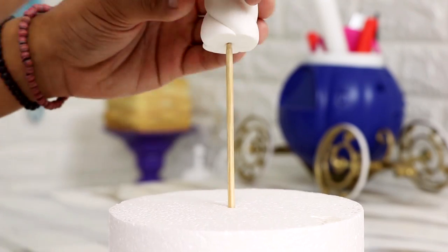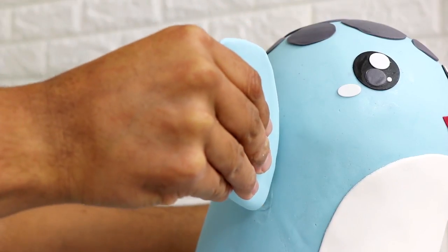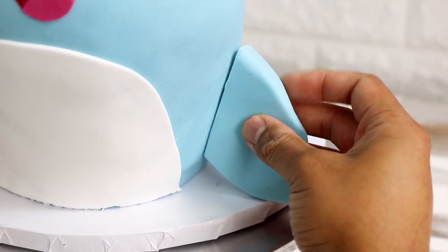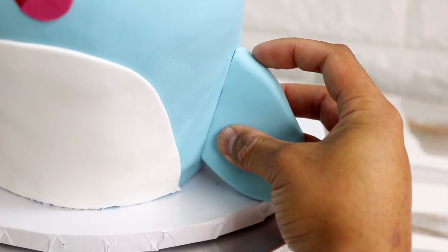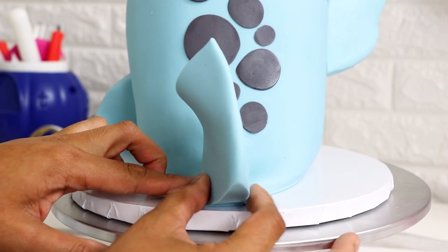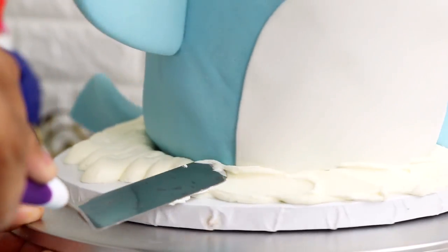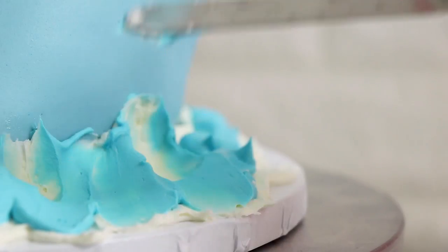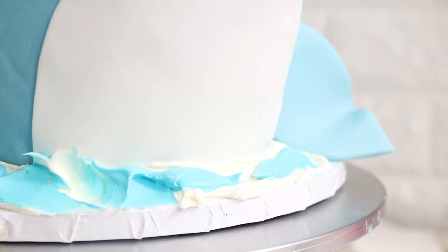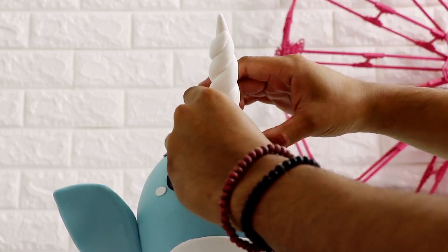Once I finished all my fondant work I let it set overnight and then in the morning I finished my cake. Using two toothpicks and some magic sauce I plunged the right fin into Benny's body, and because the left fin is resting on the cake board I added some magic sauce and held it in place until it stuck. For his back fins I cut out a little bit of the back so I could fit in the left fin, and placed the right fin on the other side. Now the cake is almost done — we just need to add some water. I took some white buttercream and spread it out on the cake board with my offset spatula. Once the entire board was covered I added some blue buttercream on top and blended the colors slightly so it would look like crashing waves — you know, because you've got that white foam.